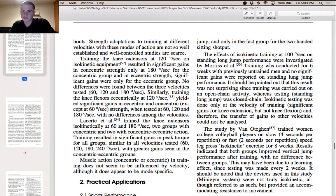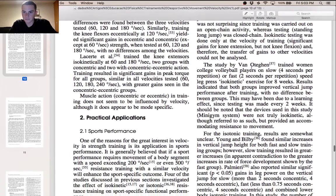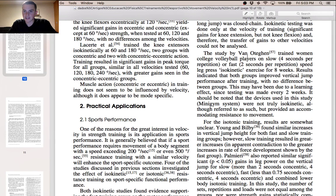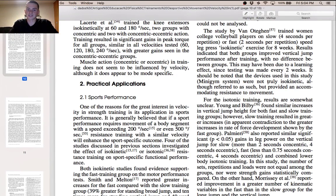Another study by Morris investigated isokinetic training at 100 degrees per second on standing long jump performance, conducted for six weeks with previously untrained men, and reported no significant gains. A study by Van Oet trained women college volleyball players on slow (4 seconds per repetition) or fast (2 seconds per repetition) speed leg press and isokinetic exercises for eight weeks. Results indicated that both groups improved vertical jump performance after training, with no difference between groups — again highlighting the mixture of results.